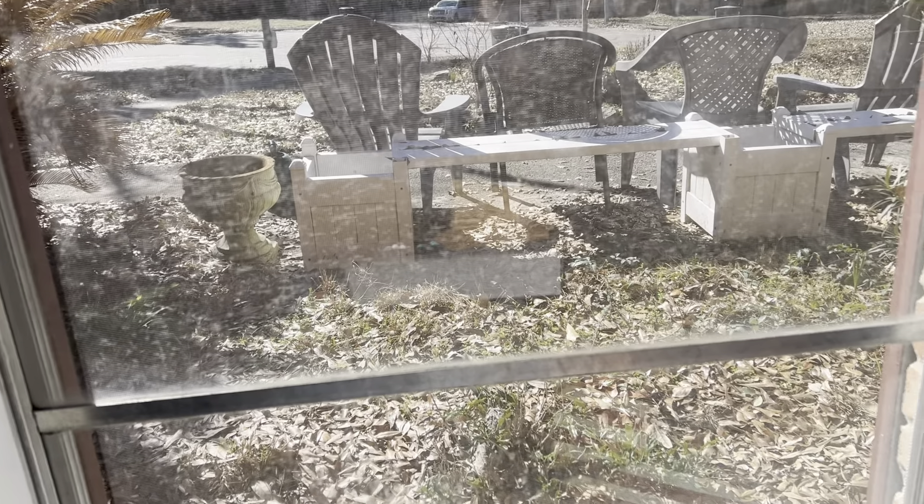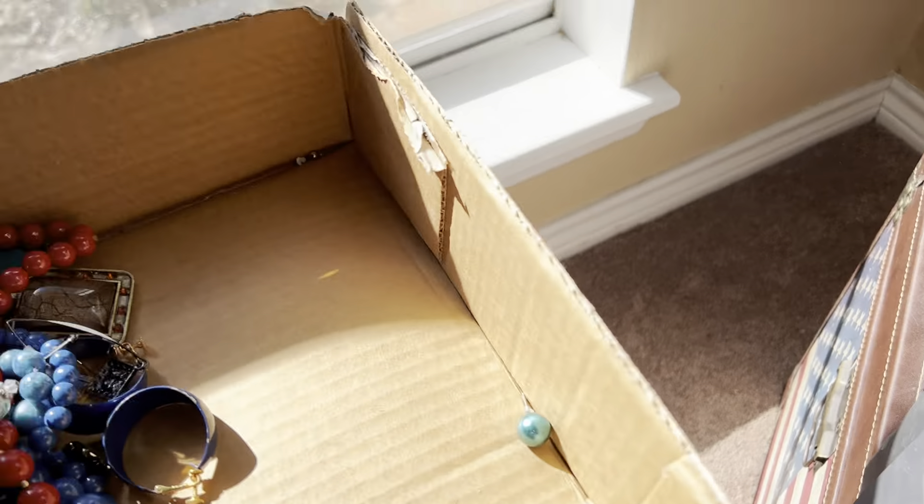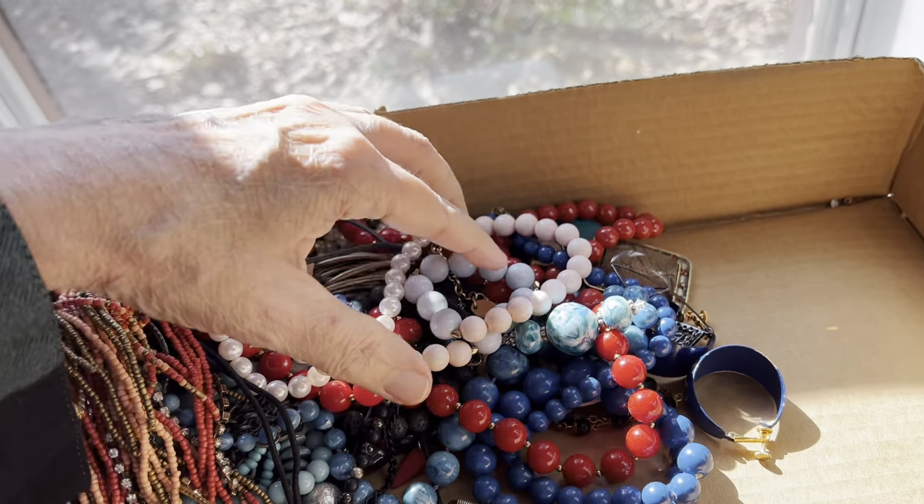Welcome to the video. The gang is all here. We got some sun. I'll see if I can't do a better job filming than the last time.